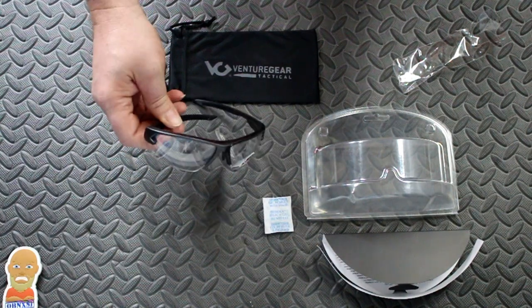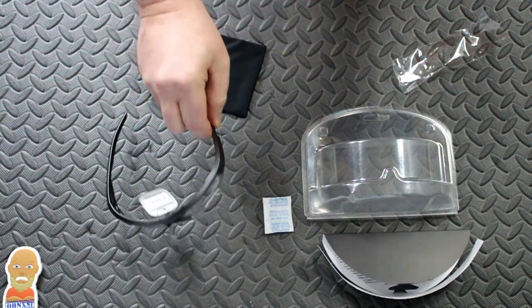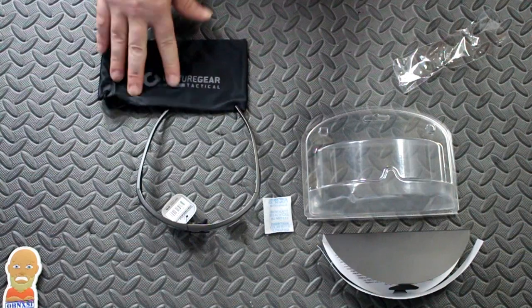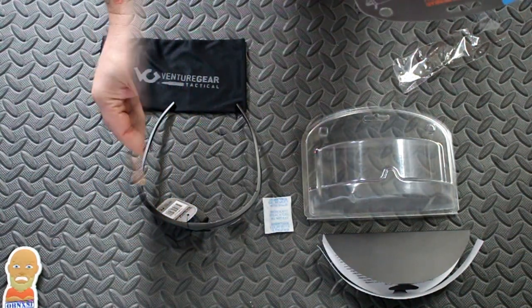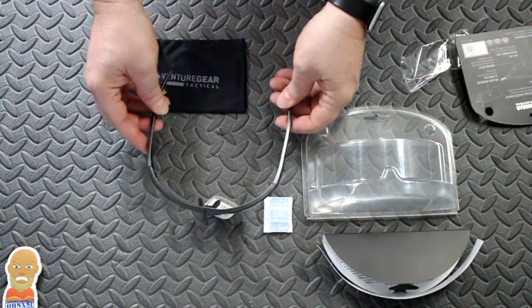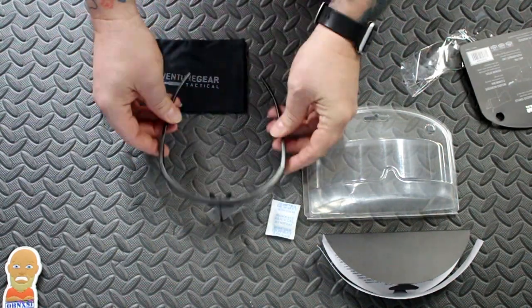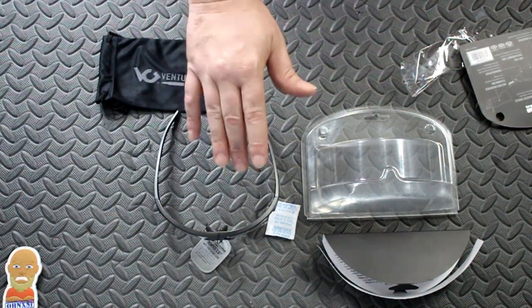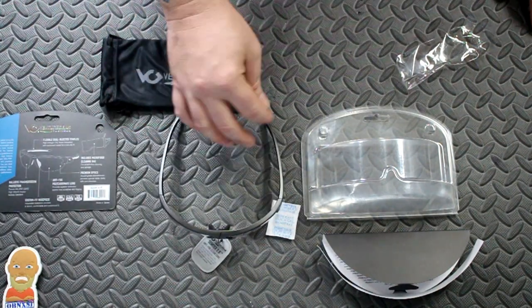It has the anti-fog polycarbonate lenses. Like I said, if you're a fat guy in the south, you definitely want anti-fog lenses. It includes a microfiber cleaning bag. You have the adjustable nose piece — seems to open up quite a bit, so they'll fit even maybe Sarge's fat head. And I can't wait to get out on the range and give them a shot. There are my clear iPro for range day.